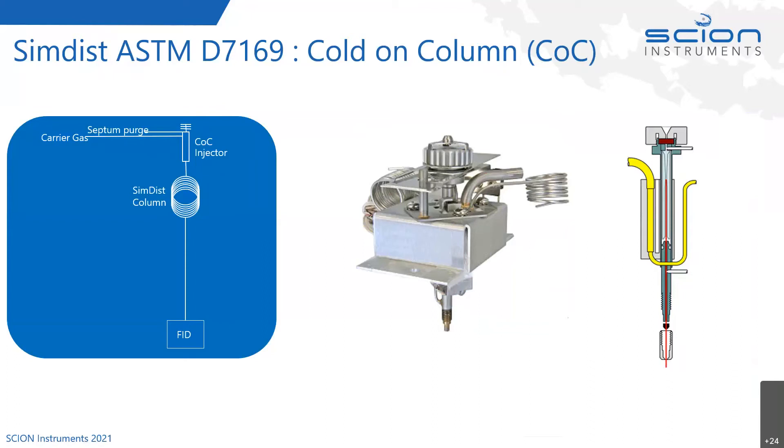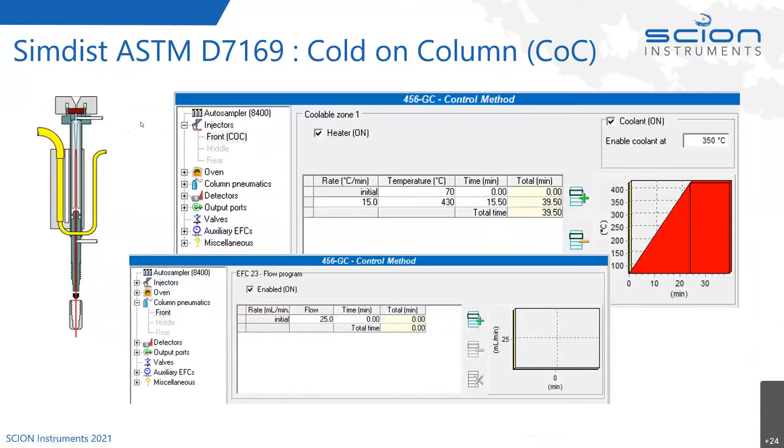Being an on-column injector, the heater on the side is ramped. Looking at the temperature program used for injection — shown in screenshots from our Compass CDS software — we start at 70 degrees Celsius. We're using carbon disulfide as the solvent. From the initial point of 70 degrees Celsius, on injection we ramp at the same rate as the oven, following the oven all the way up to 430 degrees Celsius, and hold it there during the analysis.